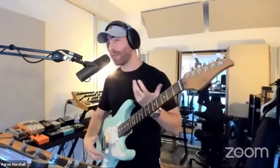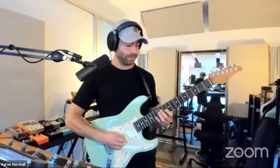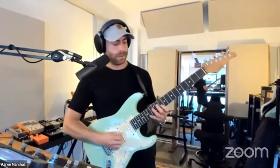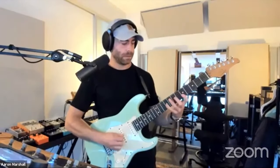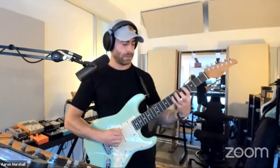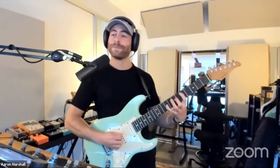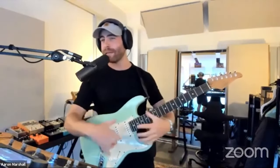I thought it would be really cool if I could perform that on the guitar. I'll do it slow one more time so everyone can see. Simple melodies on the end, complex sequence all over.